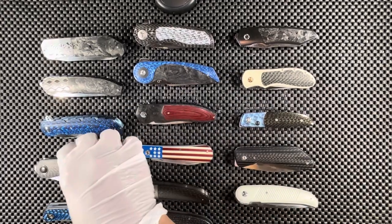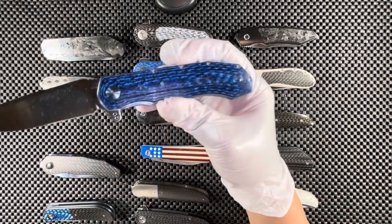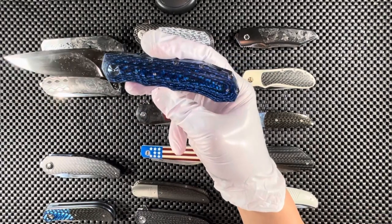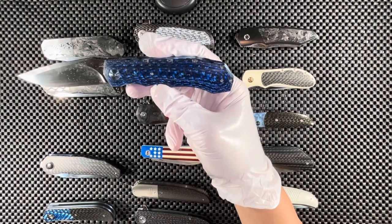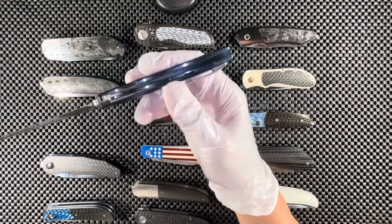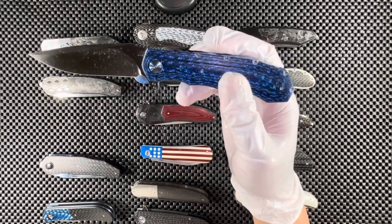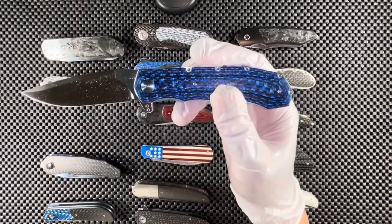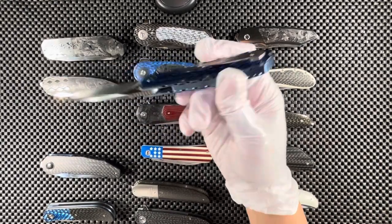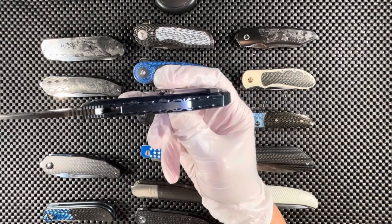Moving on to Andre Thorburn by himself, this time creating the L51 compact flipper. This one is blue carbon fiber — fat blue carbon fiber — the entire knife is blue, which was the attraction for me on this piece, including the pivot itself, which is blue. The steel on this knife is CTS XHP. The file work is all done by hand — really very nice.